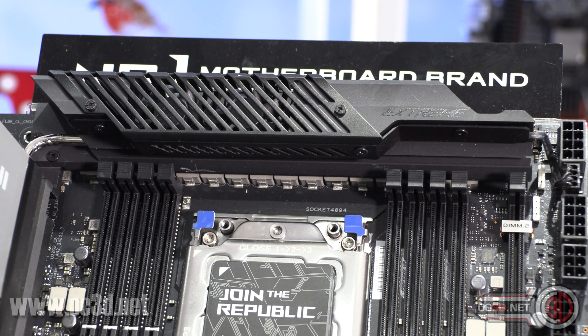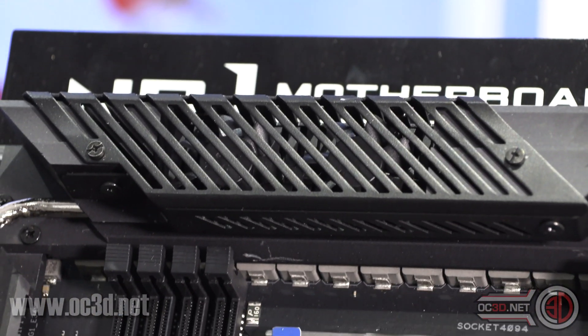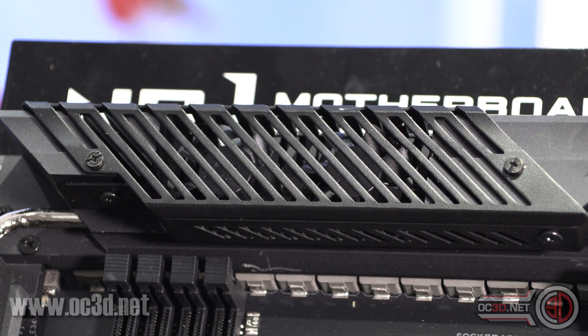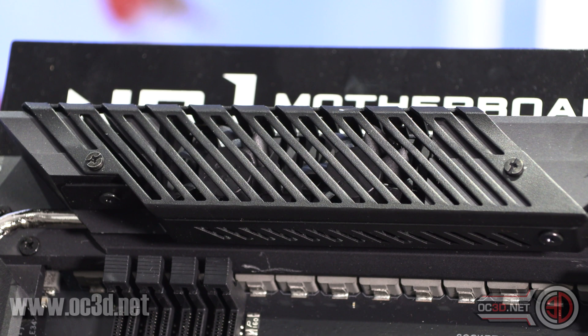It's only an eight-phase controller but you have 16 phases, so they're parallel-wired into those. Asus also has two fans hidden underneath that little grill — they are 50mm fans. They only kick in at 60 degrees, but you can change the fan curve, turn them off completely in the software and also in the BIOS, so it's completely customizable and they don't have to be noisy.